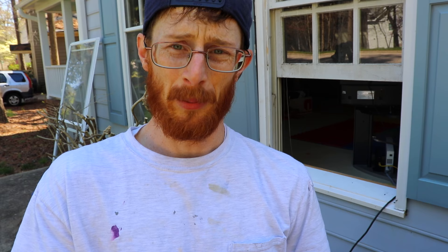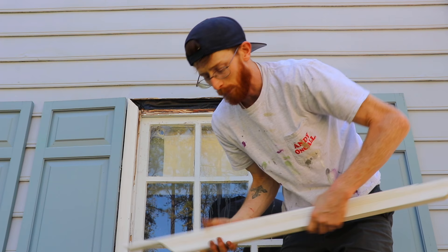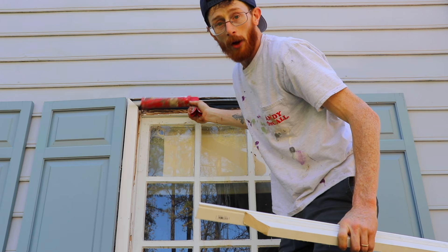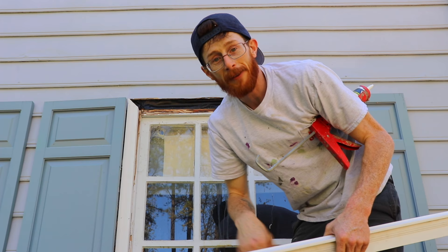First things first, we're going to put the drip edge in and then put the brick mold in right underneath it — we're going to tack it in place. Now a lot of times what I like to do is go ahead and smear some caulk on top of each side of my brick molds and on the back side right here, so then I can just smush my brick molds into place, wipe off the excess, and then go behind and re-caulk. It just adds a little extra protection.